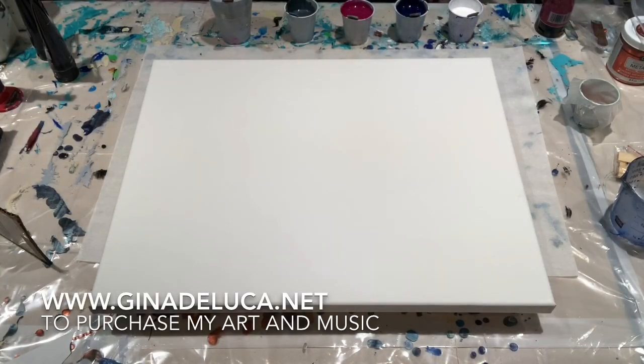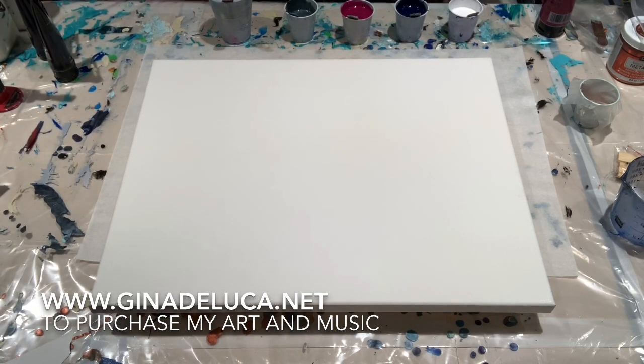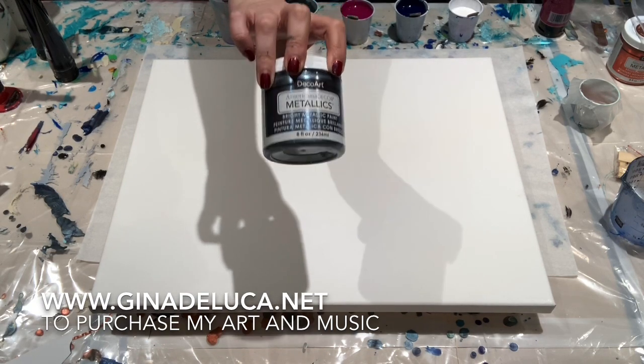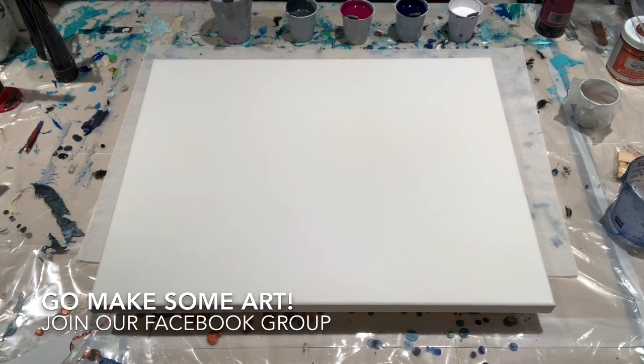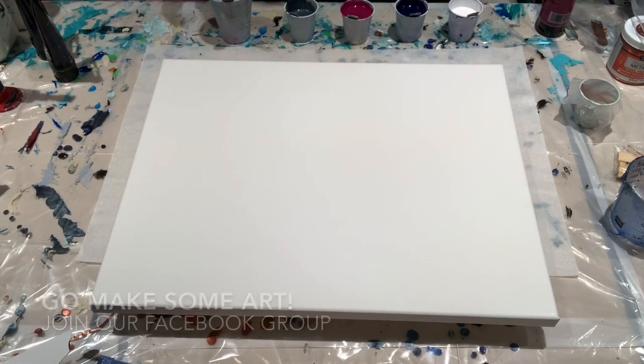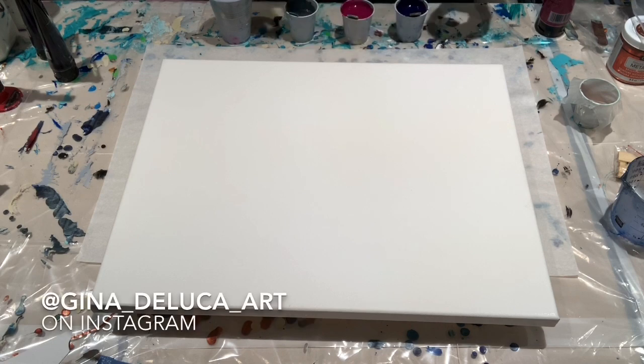Hey everybody, Gina DeLuca here. Today I will be testing out the DecoArt Americana Decor Metallics in pewter. I did a piece yesterday and the pewter just took over — I mean it really took over. I'll show it to you later in the video. So today I'm going to try this again but with a bit less of the pewter so I don't wind up with three quarters of a painting of pewter cells. Pretty as it is, it kind of doesn't hold my interest.